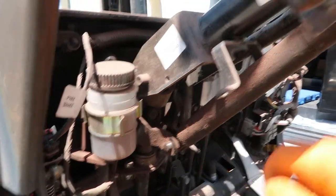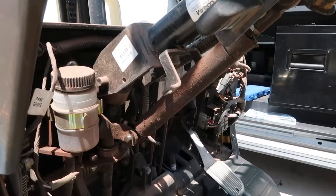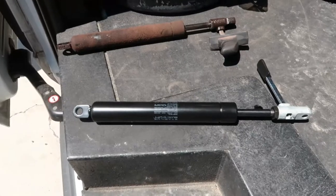Now we got all the plastics off, we're gonna take these pins out. You gotta knock them out with a hammer. Put the new cylinder in and then put everything back together.